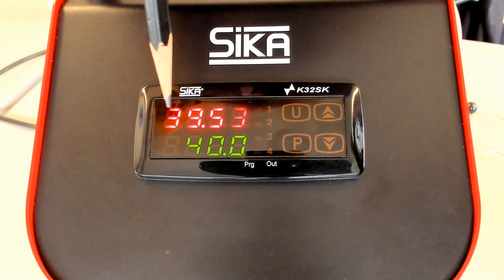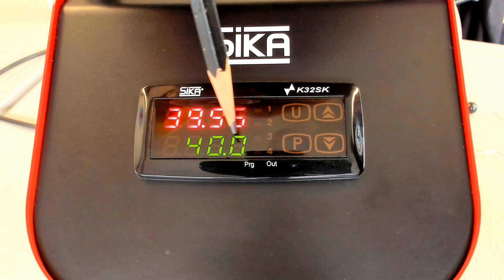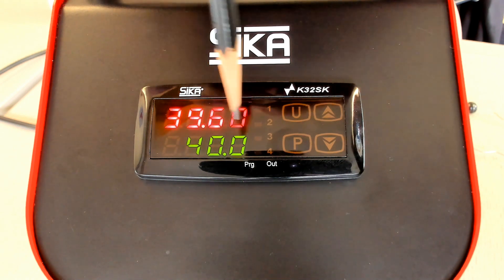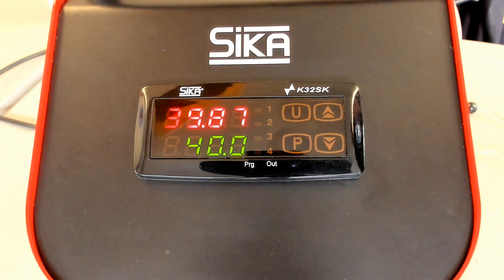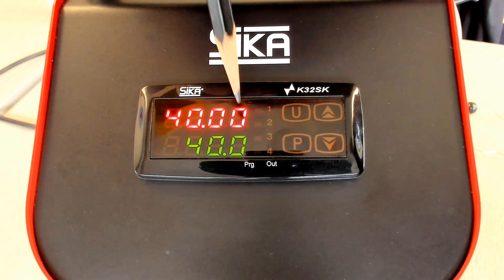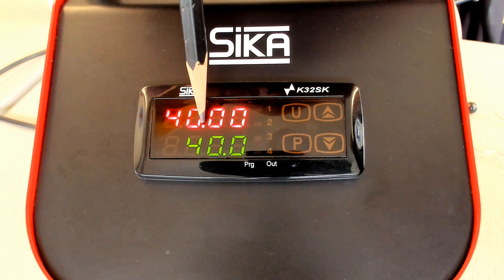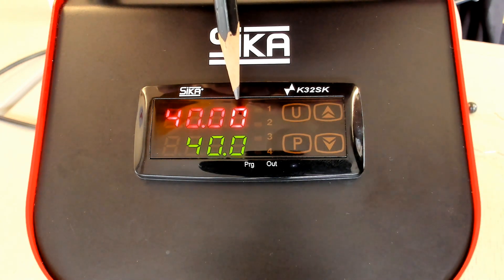On the upper line you see the current temperature value of the block. In the lower line, you see the current adjusted set point. So the set point is 40.0 degrees Celsius, and the current temperature of the block is 40.00 centigrade. You can see we have a decimal point and two digits after the decimal point — this is a clear indication that we have a TP solid calibrator in front of us.